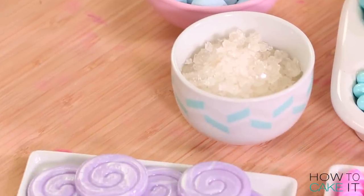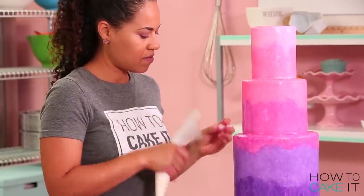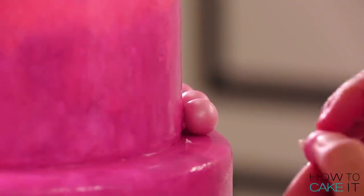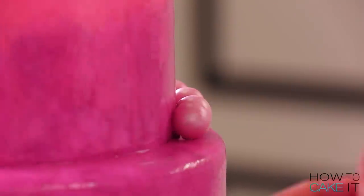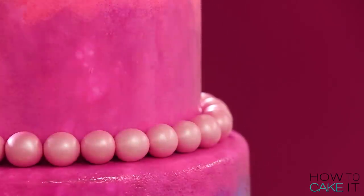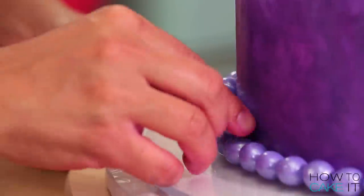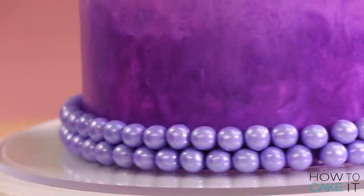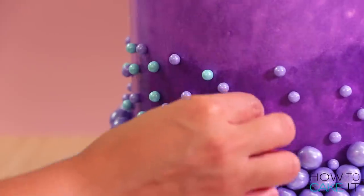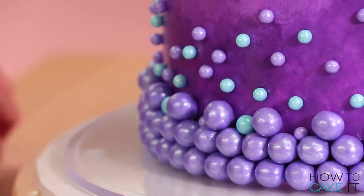While my cake is drying, I sorted all of my candy — basically any candy I could find that fit my color story. The first thing I do is add a border of pink curly malt balls around the second tier of cake. It kind of looks like a necklace — it's so pretty. I glue all of these candies on with a bit of royal icing. Next I add more pearl borders at the bottom tier with purple and blue shimmery candy-coated chocolate balls, using royal icing in a parchment piping bag to add a little dab and place the pearls all the way around.